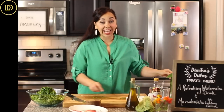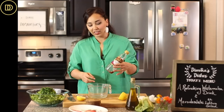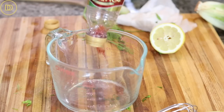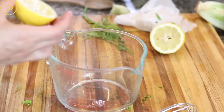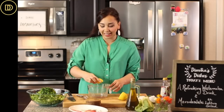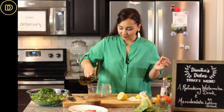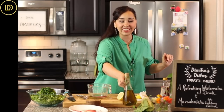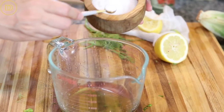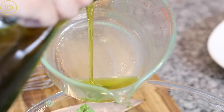Now it's time to make the dressing. Traditionally my mom always makes it with red wine vinegar — I just have a tiny bit left, so I'm going to do half red wine vinegar and half lemon juice. You could use either or; you need about two to three tablespoons total. I like my dressings a little lemony and tangy. Then add about a quarter cup of olive oil — in Greece we use olive oil very free-handedly — and a little pinch of salt. Whisk the dressing all together and pour it over the salad.